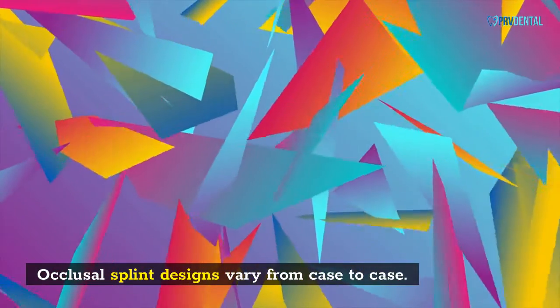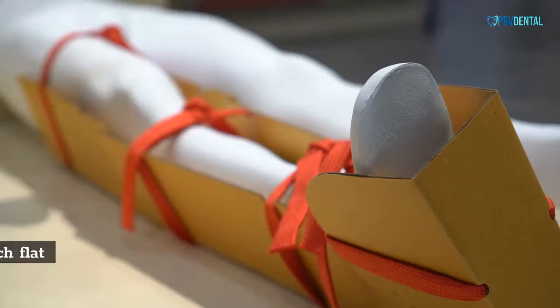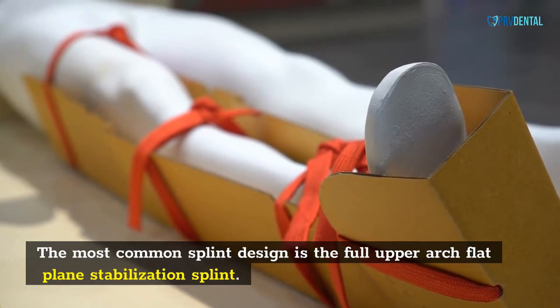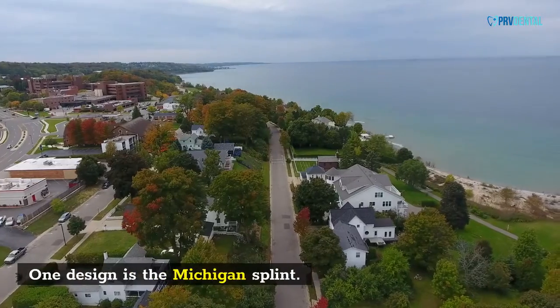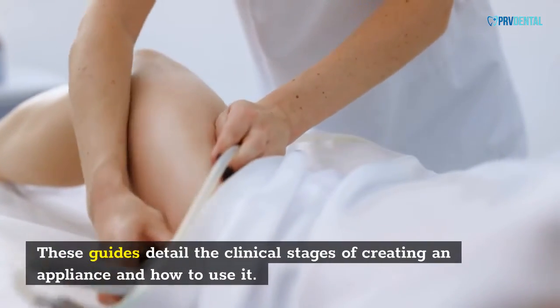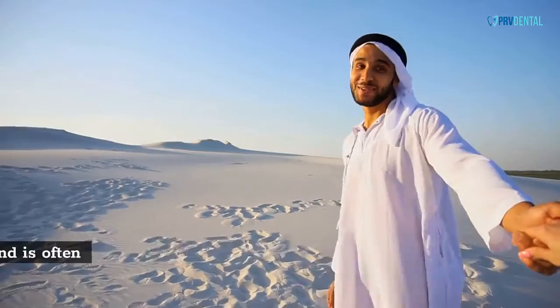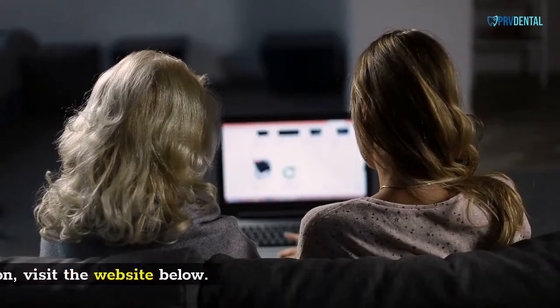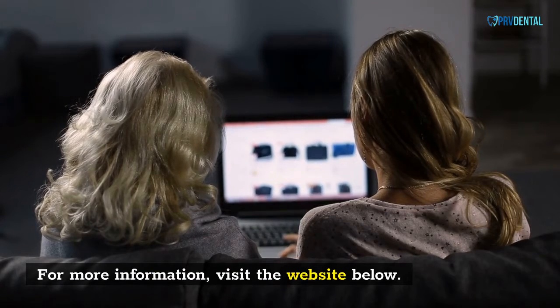Occlusal splint designs vary from case to case. The most common splint design is the Full Upper Arch Flat Plane Stabilization Splint. One common design is the Michigan Splint. These guides detail the clinical stages of creating an appliance and how to use it. The Michigan Splint is the most common type and is often used. For more information, visit the website below.